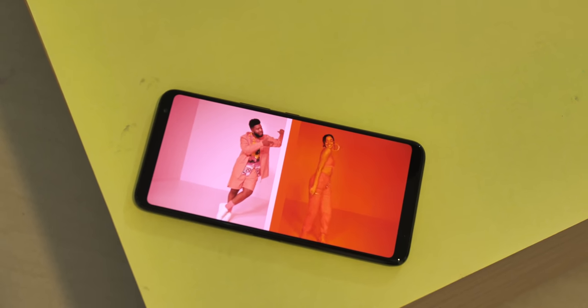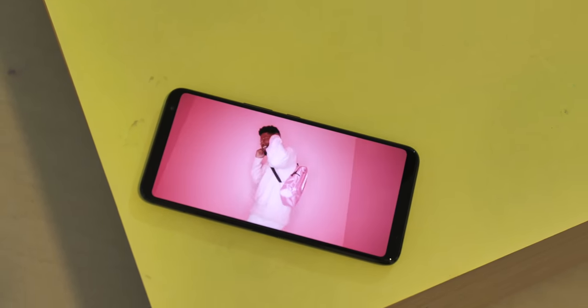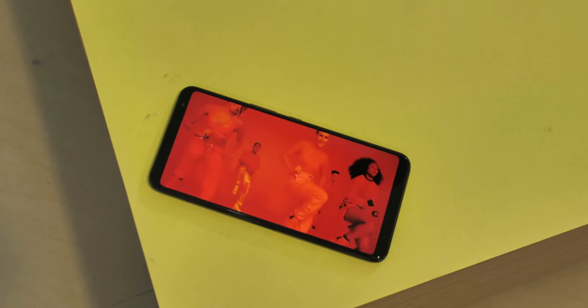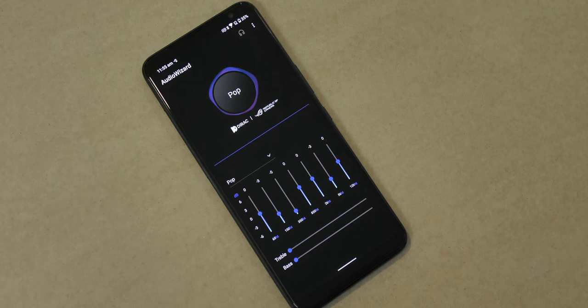Moving to the front, it's similar too with the dual front-firing speakers which are even better now because there's a 7-magnet stereo speaker. In my brief time with the phone, the speakers have more depth, more bass — the audio experience is just super impressive. There's also a new audio preset feature with different profiles tuned by Dirac.